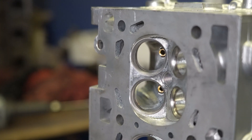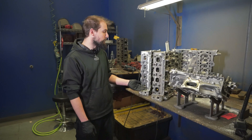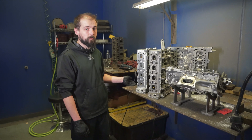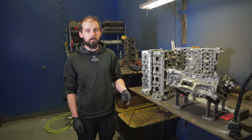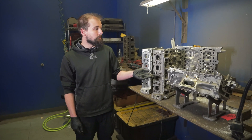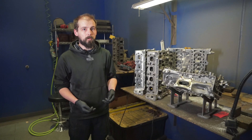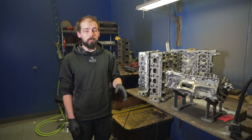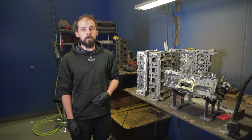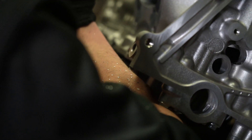At MAPerformance we offer three different stages of head builds: the unported, the CNC ported, and the hand-finished race head, for the 4G63, the 4B11T, and the EJ25. The EcoBoost heads we offer an unported or a pocket-ported bowl-blended head. If you don't know what porting service you need, reach out to our dedicated sales team at MAPerformance and they'll help you pick which stage is right for you.